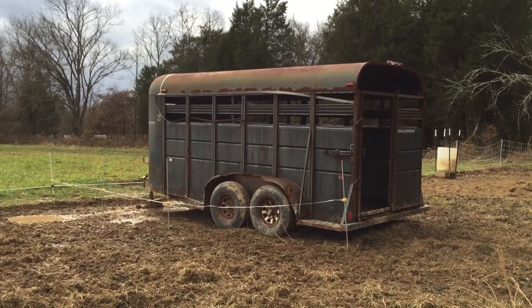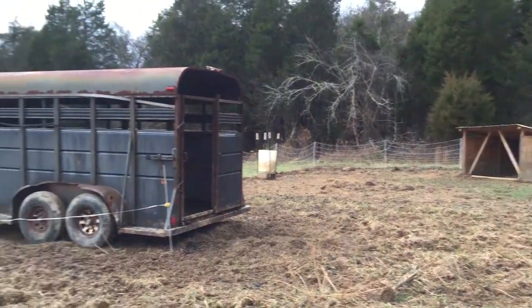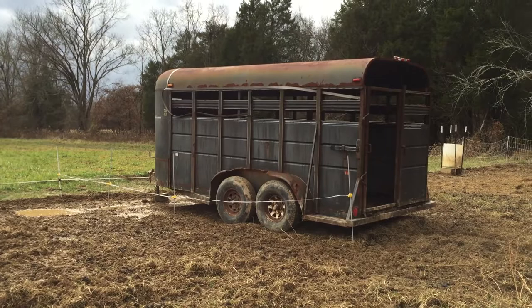The first thing I do is back the trailer into the paddock itself with the pigs, and then I'll put some poly wire up around the sides to keep the pigs from chewing on it or rubbing up against it.